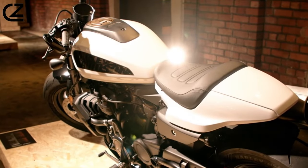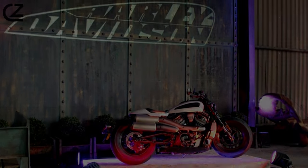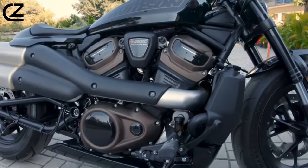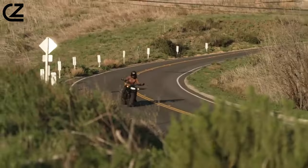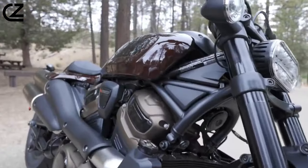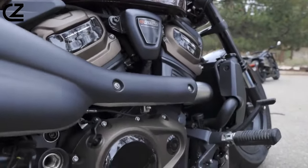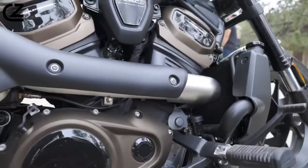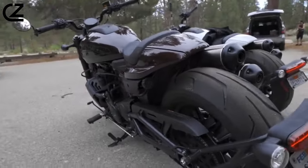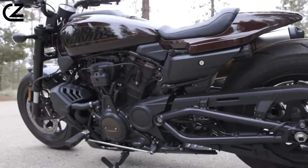Launched in 2021, the Sportster S represents Harley-Davidson's commitment to a modernized and entirely revamped lineup, adopting a fresh and innovative approach to new models. Harley-Davidson recognized that merely updating the air-cooled, evolution-based platform wouldn't be sufficient. Introducing a new air-cooled platform wouldn't have been practical from a manufacturing perspective, especially considering Harley-Davidson's significant investment in the Revolution Max engine powering the Pan America. Utilizing the Revolution Max engine across various HD models allows the company to spread the costs of designing, developing, and manufacturing an entirely new engine platform.